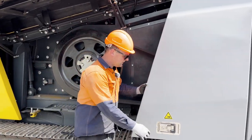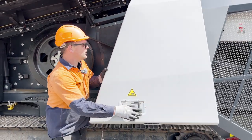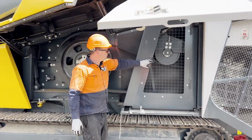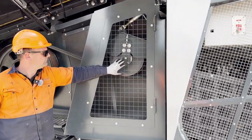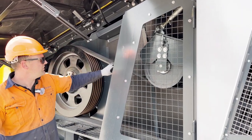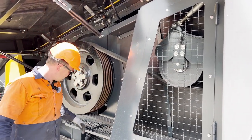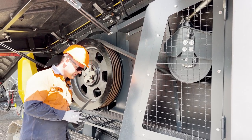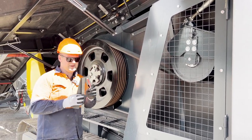Also opening the side door for better access. We have here behind this panel our tensioner, and for our tension check we need to have a bit of flat steel, a ruler and a marker.